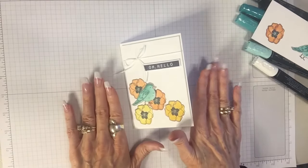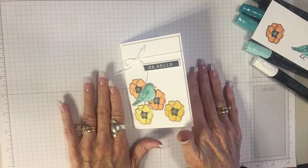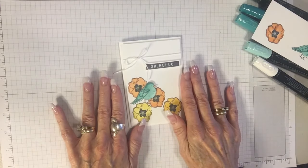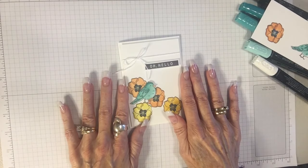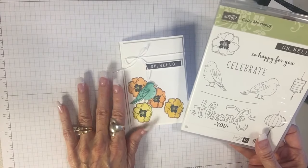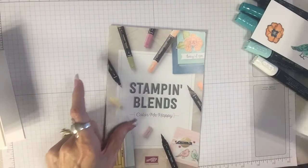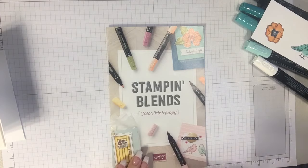So those are the Stampin' Blends — gorgeous, huh? I will come back another time and we'll do some more things with the blends. For now I want to thank you so much for stopping by Peggy's Corner. If you want to order some Stampin' Blends you can order one, a set of two, or the whole collection like I did. You can also get this fabulous Color Me Happy stamp set that goes with them. I hope you get a few Stampin' Blends and start playing with them — thanks so much for stopping by today, bye bye!